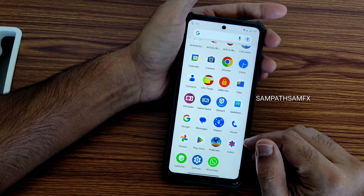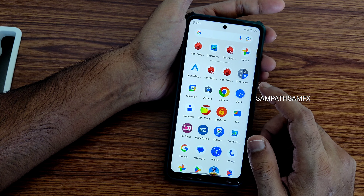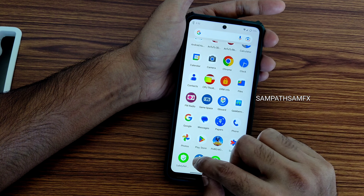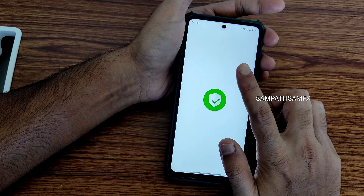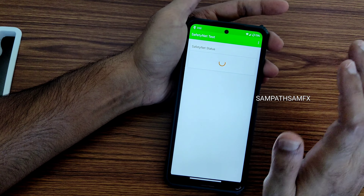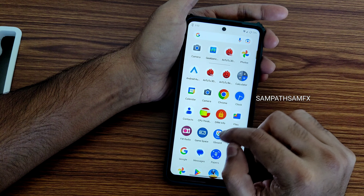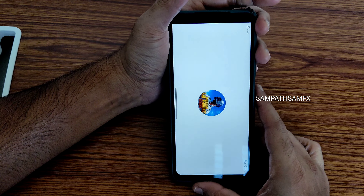ANX camera support is also given but you need to manually flash it through Magisk. Magisk modules are available. The file manager is Google Files. Safety net status will pass — you can use all payment applications like Google Pay, PhonePe, Paytm — everything is going to work fine in this ROM.